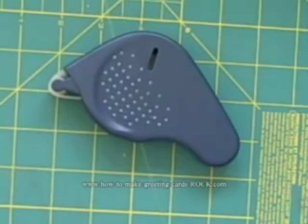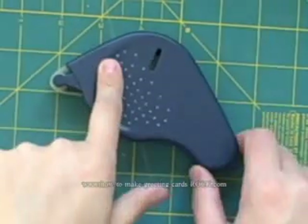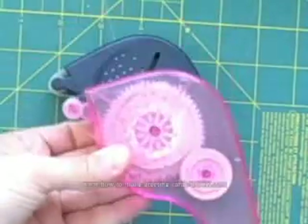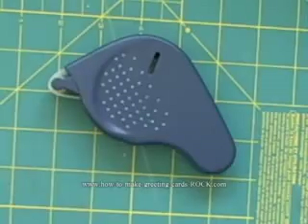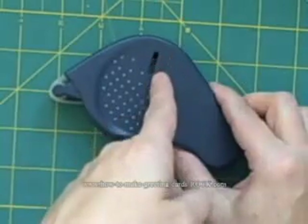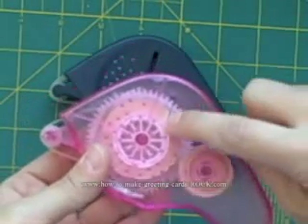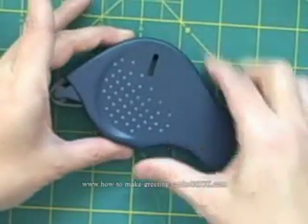Today we're going to talk about how you refill your Herma brand tape dispensers — they look something like this. You can tell it's empty because you can't see the tape through here. This particular one still has tape in it, and you can tell because tape is peeking through the hole.